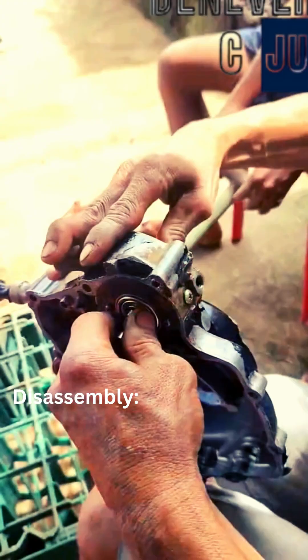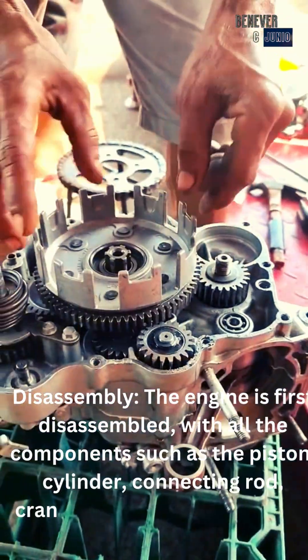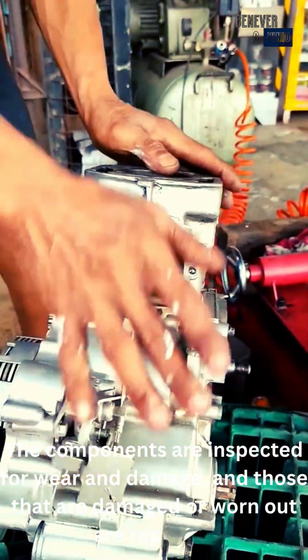Disassembly: the engine is first disassembled, with all the components such as the piston, cylinder, connecting rod, crankshaft, bearings, and seals being removed. The components are inspected for wear and damage, and those that are damaged or worn out are replaced.